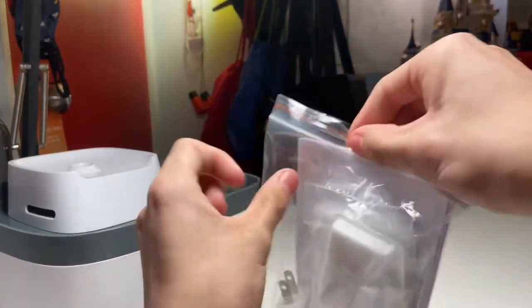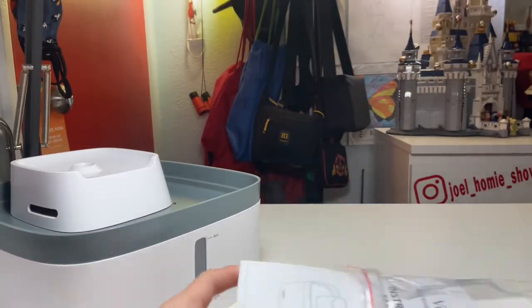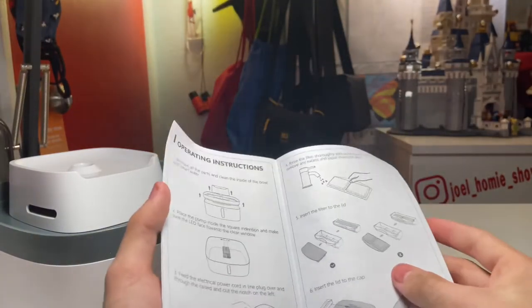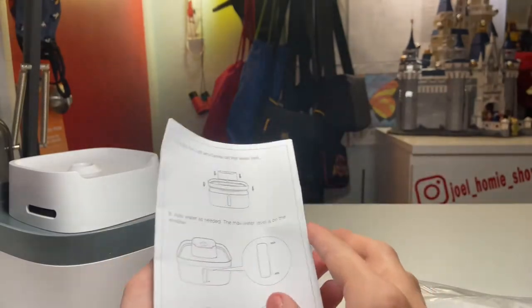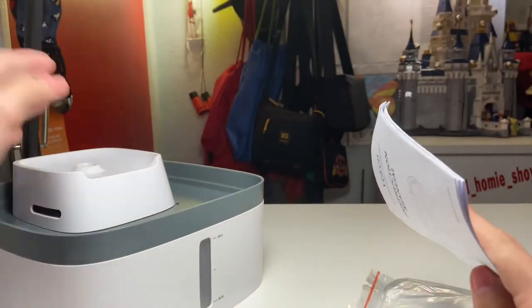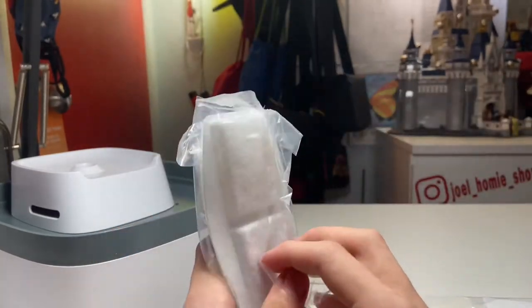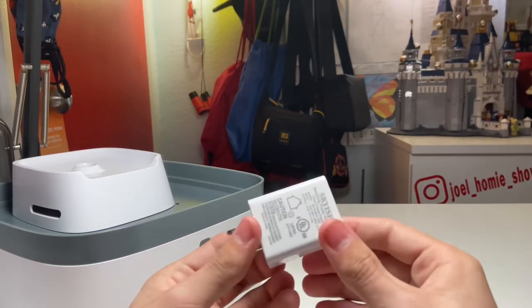Here are some of the other contents. First is the user manual, which has a lot of information on how to use and set up the product. I've watched a lot of content on YouTube about this already, so I think I have a good idea of how to set it up on the first try. We also have three sets of filters, and here is the USB-A power brick with a USB-A port.